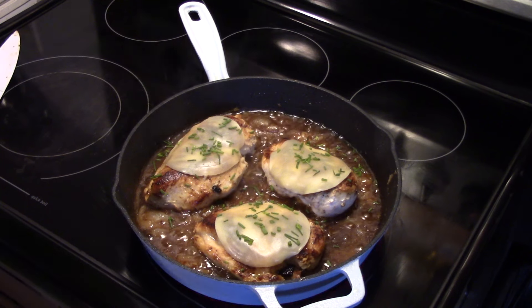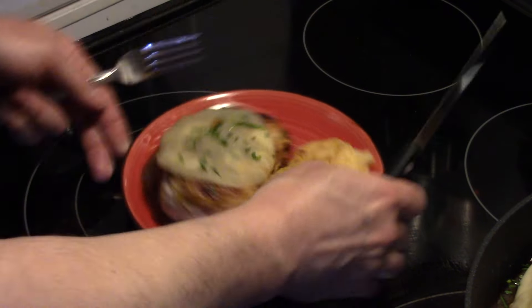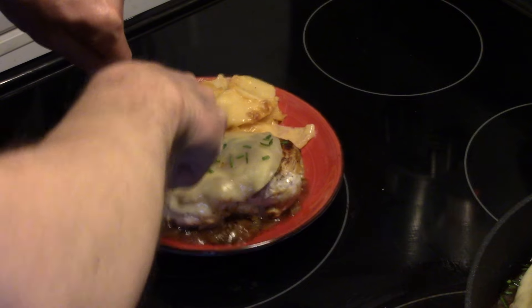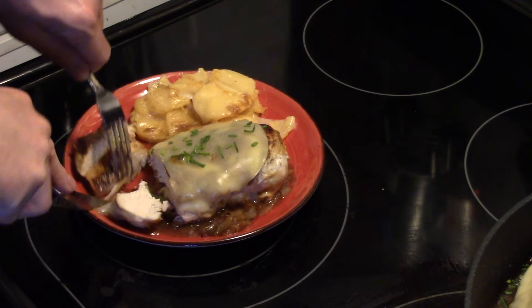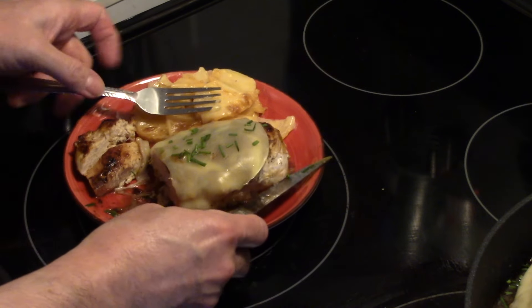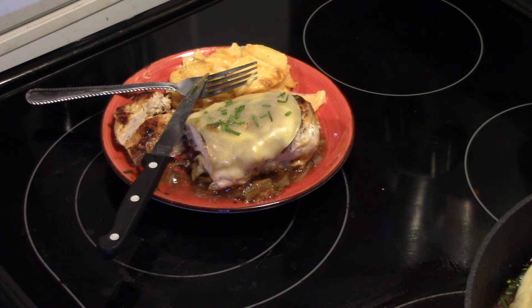This is ready to go. Let's go ahead and fix up a plate and see what we got. I also went ahead and made some scalloped potatoes to go with this. Let me get in here and give this chicken a try. I'm going to cut in with some cheese — you can see the cheese on that. My chicken is nice and moist and cooked through. I'm going to get a little bit of that French onion soup gravy mix. Chicken is moist, well seasoned, you get that provolone cheese on top and that beefy gravy with the onions. That's really delicious guys and it wasn't that hard at all.